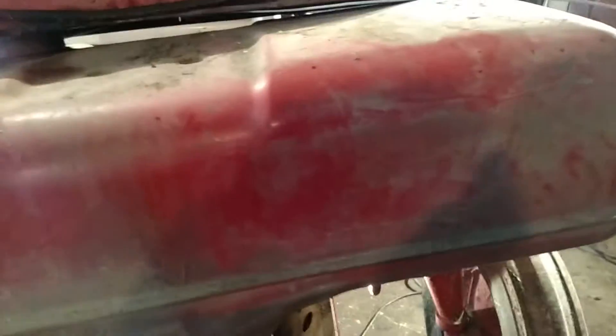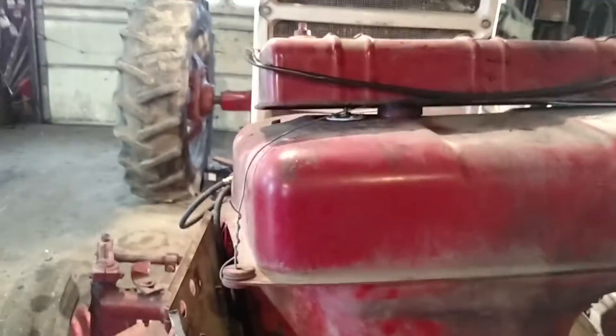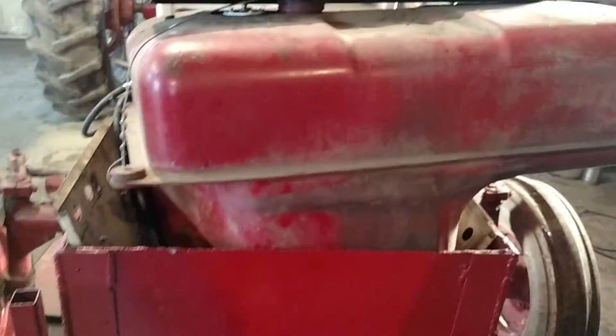Genius that I am, I went and filled the gas tank a couple days ago without thinking. Then it gave me trouble and I just got really angry and said forget it. So I brought it in and had to empty the gas tank yesterday — that was fun, running it into five-gallon jugs.